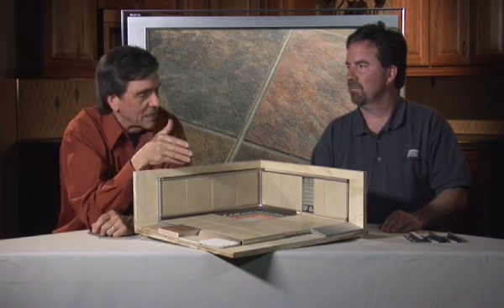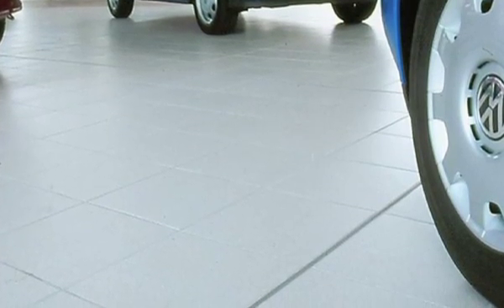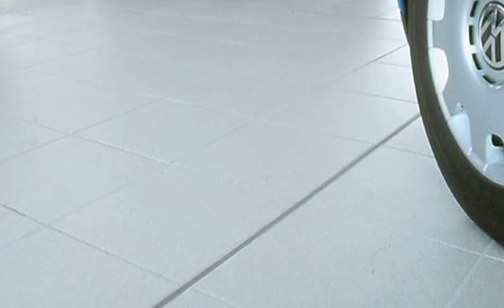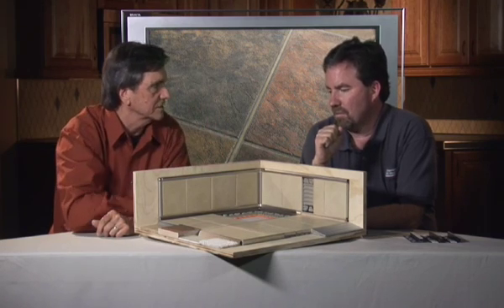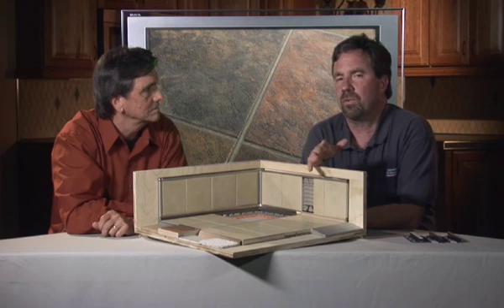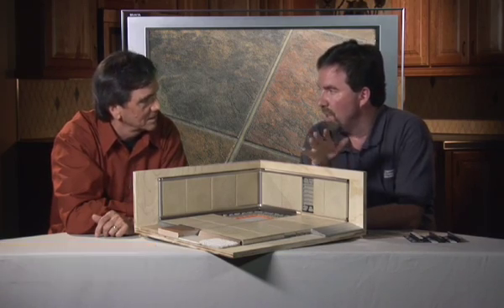Brian, can you talk to us about movement joints? The way we look at it, it's actually a flexible joint, and in the past these were achieved by using sealants — actually leaving out a grout line and putting a flexible sealant in. Now today we have various manufactured preformed profiles, and at Schluter Systems we call these the Dilatec series of profiles. There's no sealant, no maintenance.